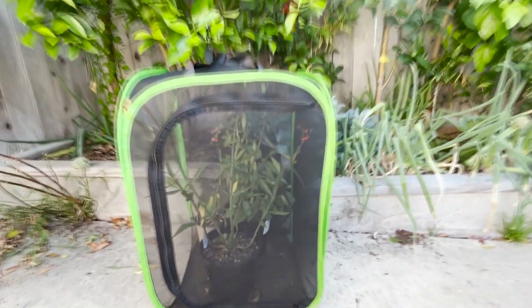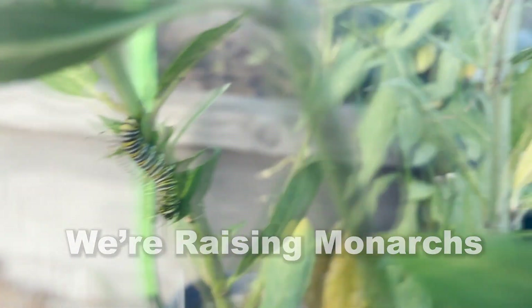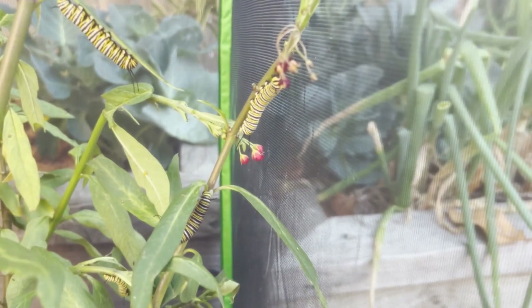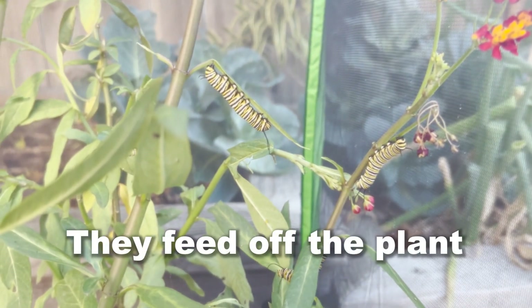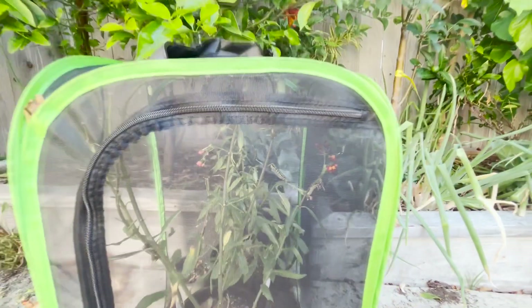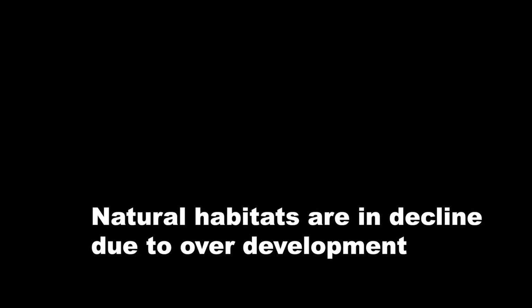So the monarch was trying to get in here. There are a few of them.